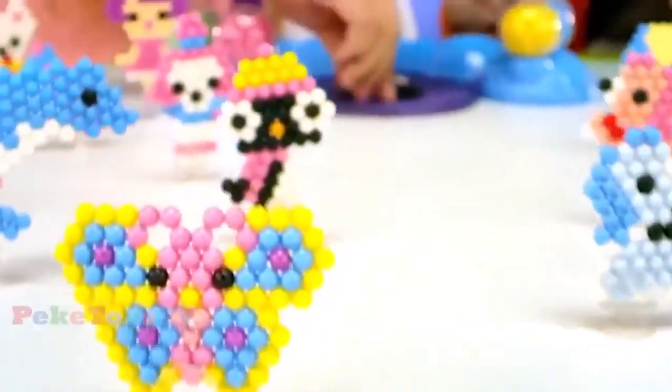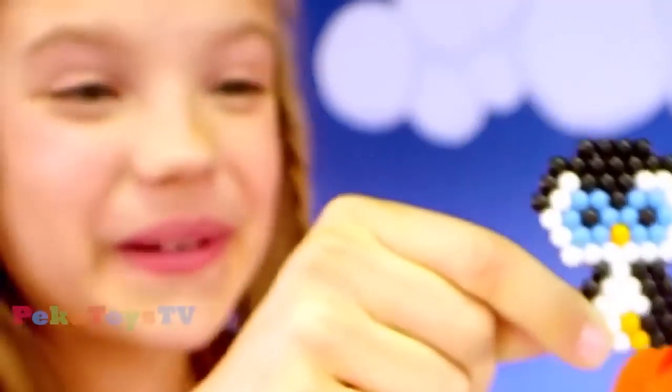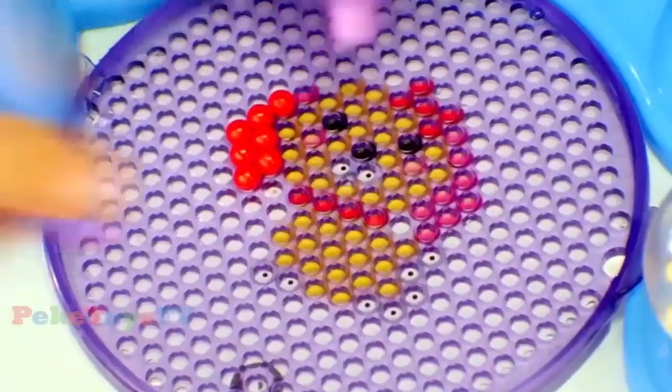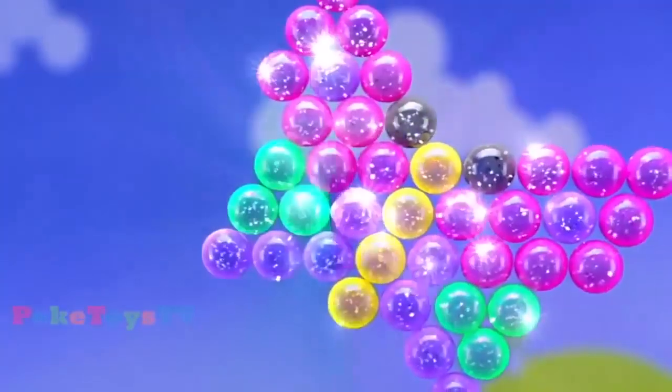Beedos. Introducing Beedos, the fun-filled building beads. Build your design on the template, spray it with water and wow! They join as one! Add some sparkle to your designs with the all-new Glitter Beedos.